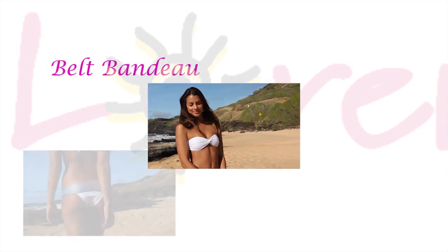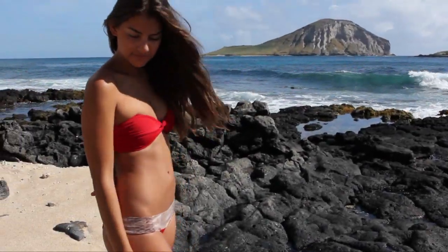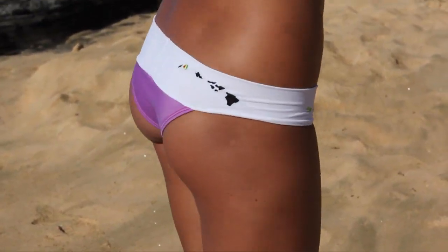Check out San Lorenzo Bikini's most classic, popular style — the belt and bandeau. This bikini will last you a lifetime. It comes in different materials, different embellishments, and is comfortable and durable.